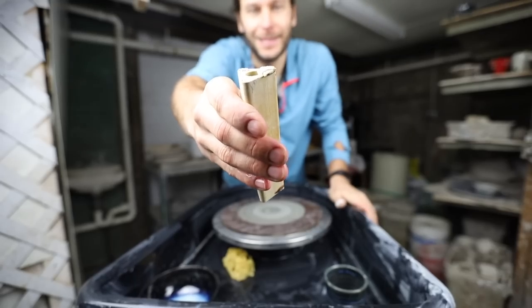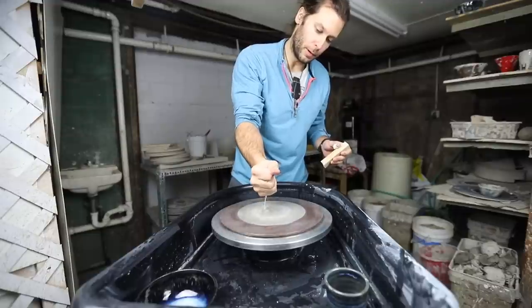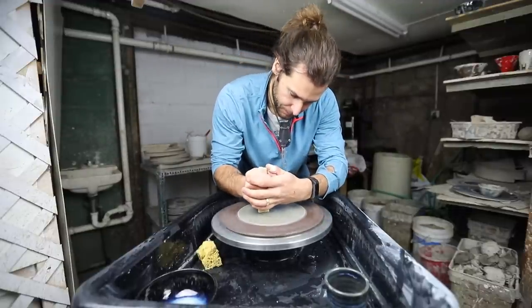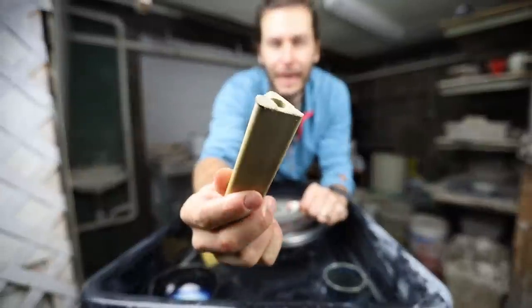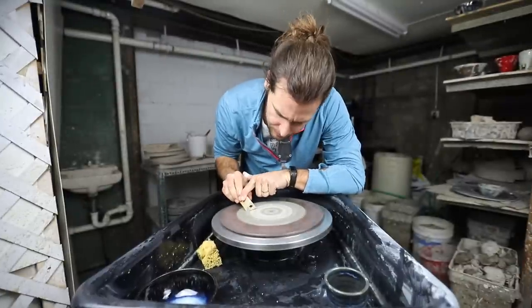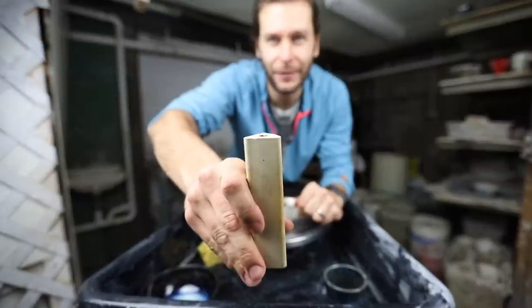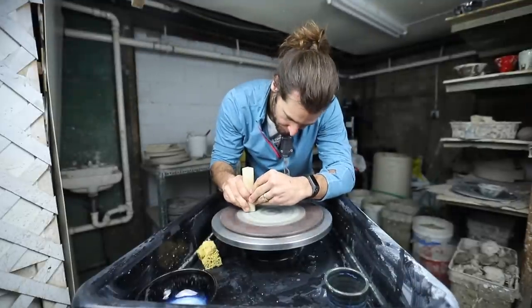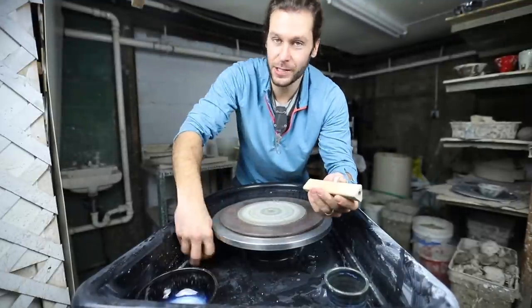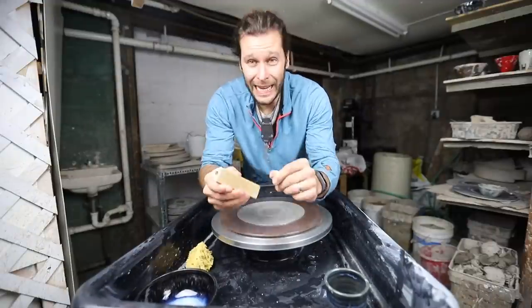Number four is to grind kiln shelves. See that crap right on there? We don't like that — it doesn't help the kiln shelf sit flat. Same thing: make sure it's wet, then just take it across and it flattens right off. It's not perfect yet but it's a lot flatter than it was. That was literally 30 seconds and we have a completely flat kiln shelf.